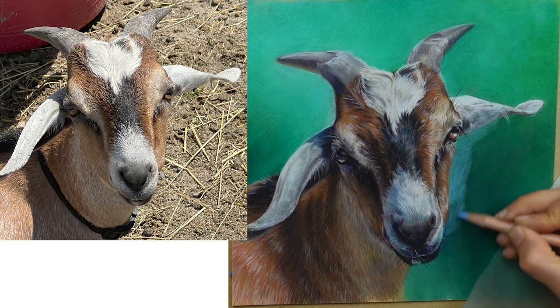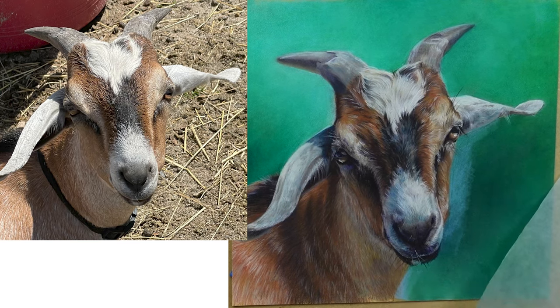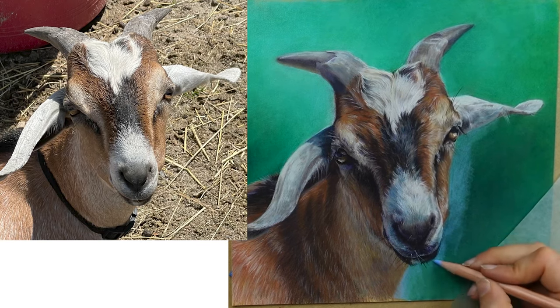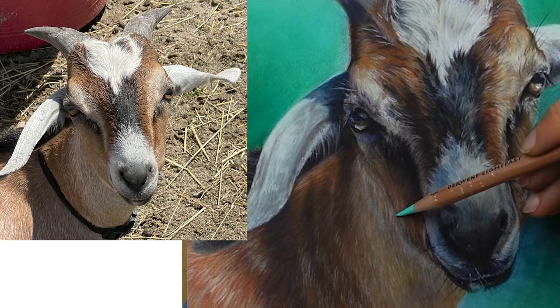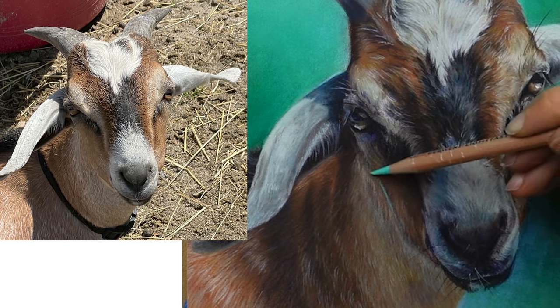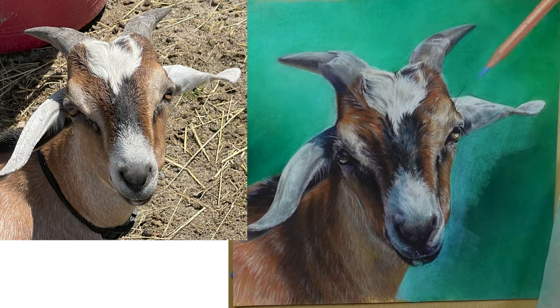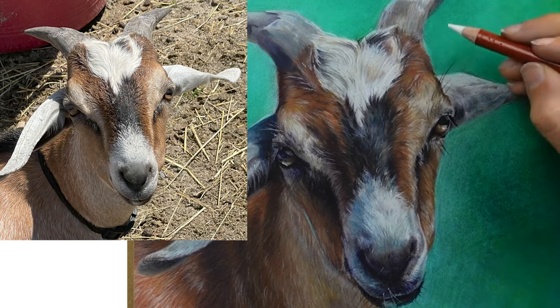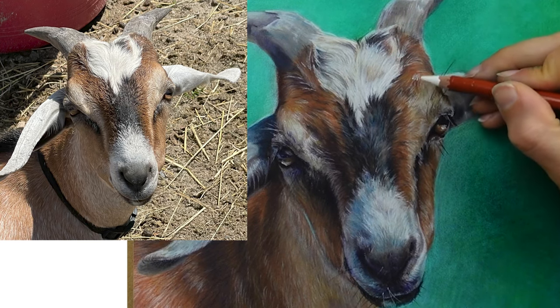I then moved over to the background and began adjusting that color. I liked the new color, but it felt a little separate from the goat, so I decided to come in with that same color and add a little halo around the edge of the jaw. Obviously there is no green halo in my photo reference, but this is an artistic decision that helps relate the background to the subject.